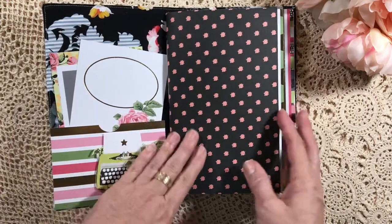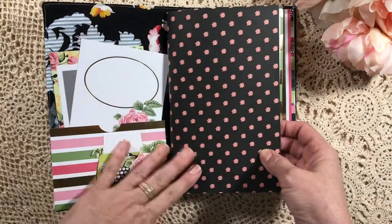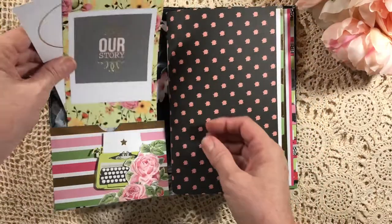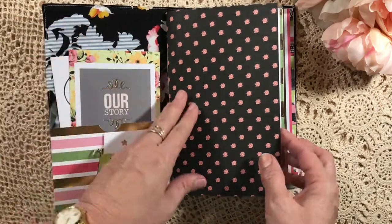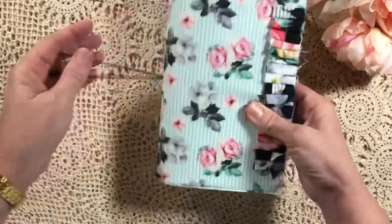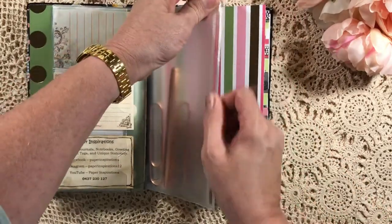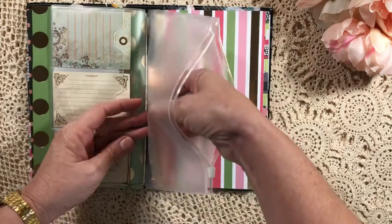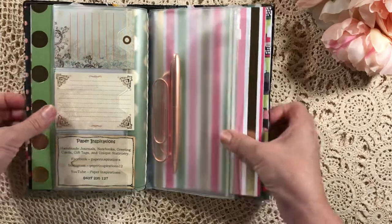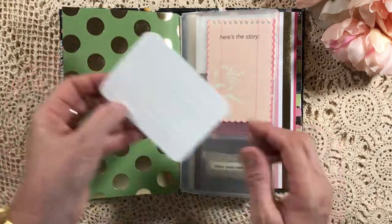I've used the same range of papers — these are quite strong, sturdy cardstock, as you can see. I've done the covers in all of that, and these cards are from the same range — if I can find the paper pad, I'll let you know what it is. In here I've got four notebooks and a Webster's Pages — I'm not sure what they're actually called, but it's like a sealed pencil case. Inside I've just put a beautiful rose gold pen and a couple of oversized paper clips she can use as bookmarks, plus a couple of journaling spots or tags, my business card, and a few more journaling cards.